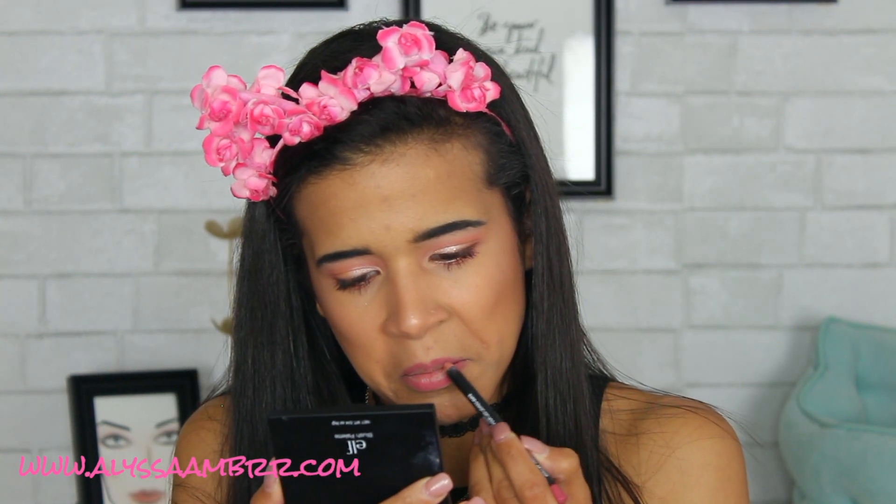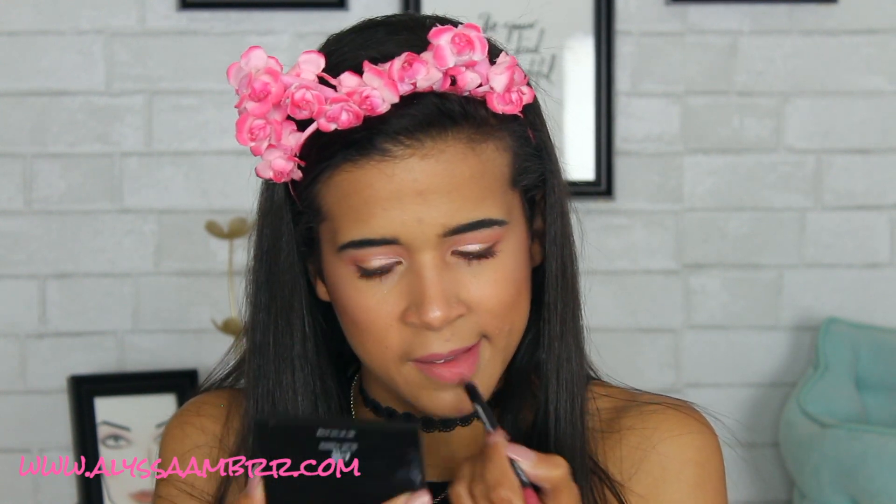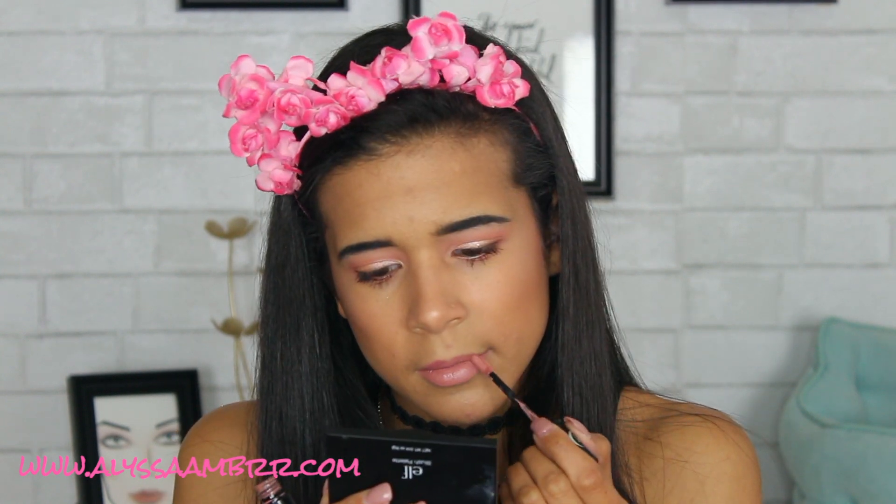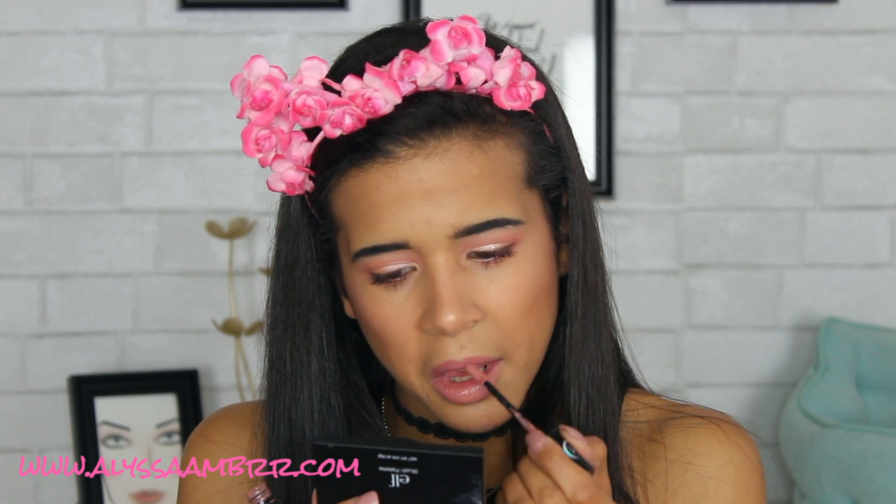So to finish up the look, I'm just going to go ahead and fill in my lips. I'm more nude and not so matchy-matchy with my lips, so I'm going to go in with my Black Moon Cosmetics liquid lipstick in The Morning. And so that is the finished look. What do you guys think of this look? I'm in love with this eyeshadow palette, like seriously.